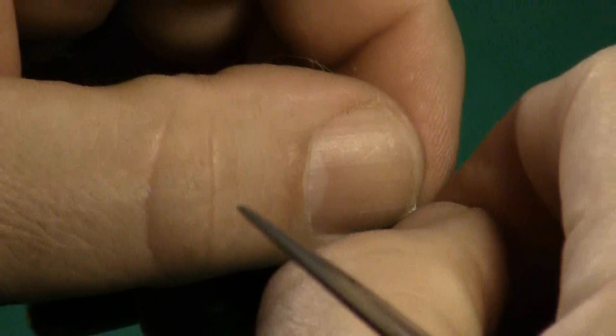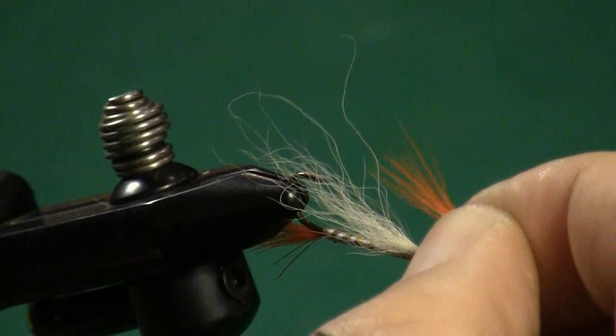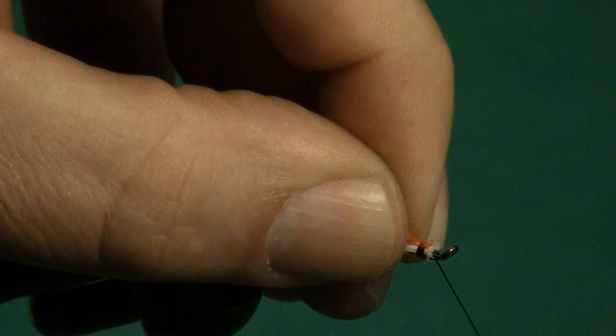Now we're going to add the front bit of orange fins to this Golden Shiner. We're going to use, once again, a little bit of that strapping. We're going to trim that back and lock that in with just one, two, three wraps of thread. We have a little bit of an orange fin right there.